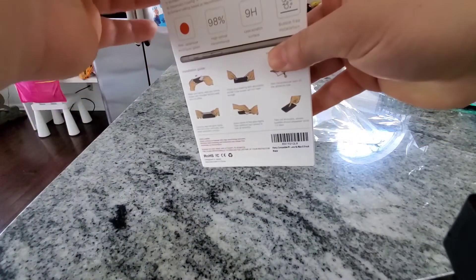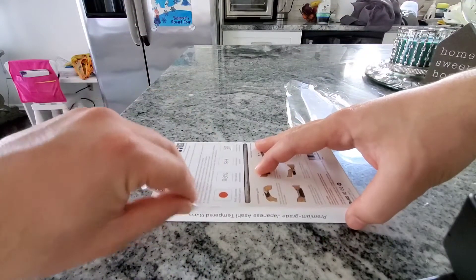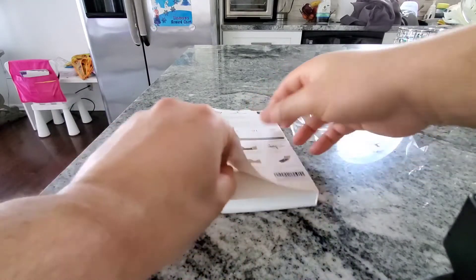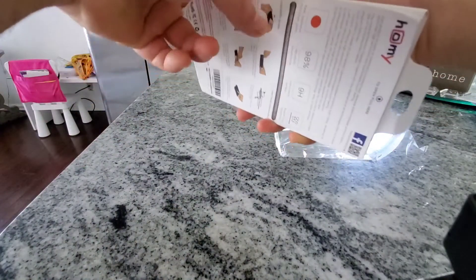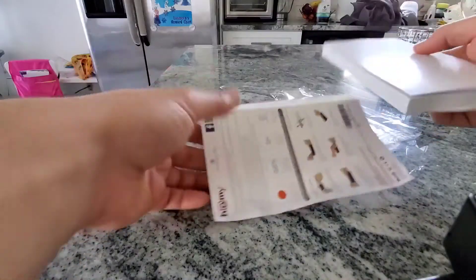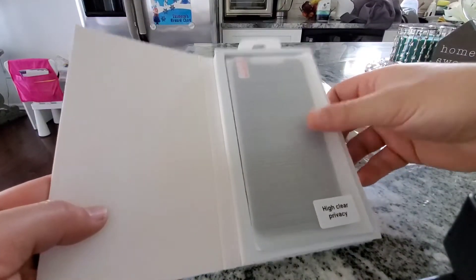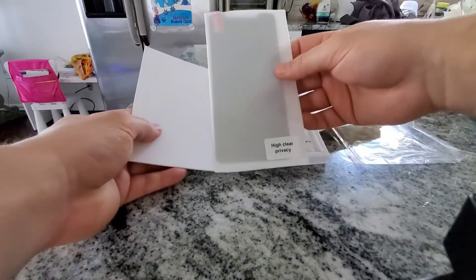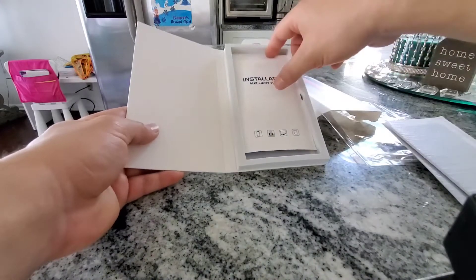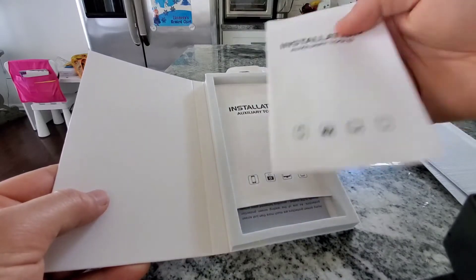So right now I'm just looking around the box. I'm going to get into it, see what it comes with, and talk through the different elements of the unboxing. Here are the initial components you'll see when you open it: the first screen protector and then the second screen protector — so this is a two-pack, one being the black privacy and the other being the high clear privacy.